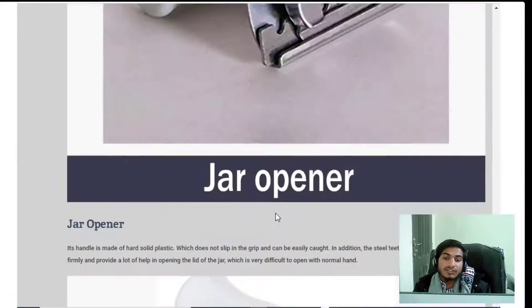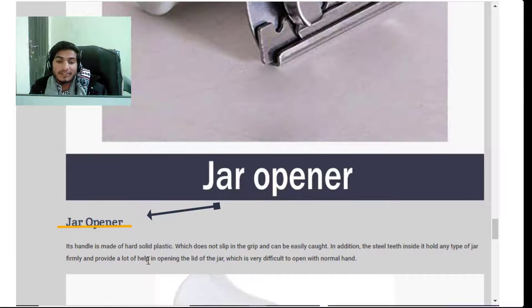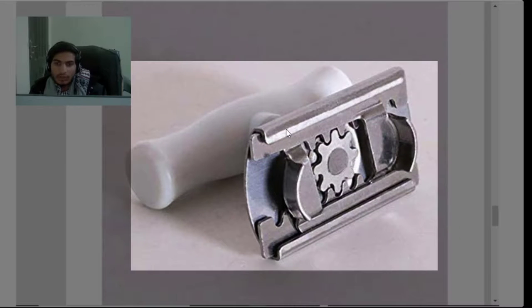Feature four of product detail: the jar opener's handle is made of hard solid plastic which does not slip in the grip and can be caught easily. In addition, the steel teeth inside hold any type of jar firmly and provide a lot of help in opening lids that are very difficult to open with normal hands.